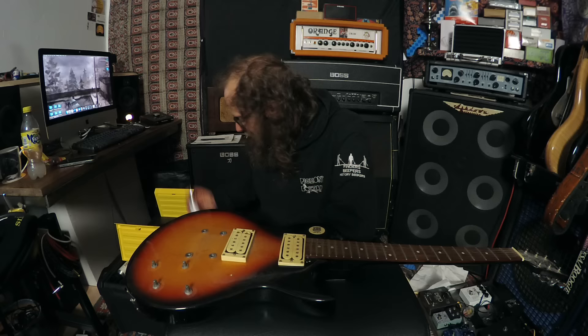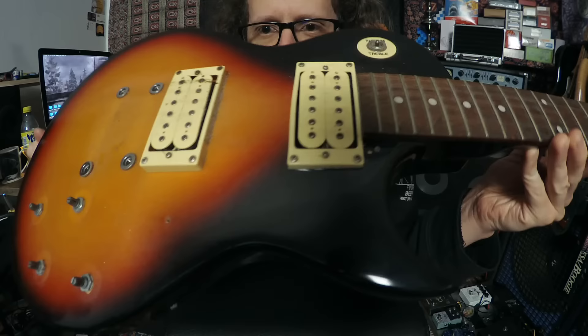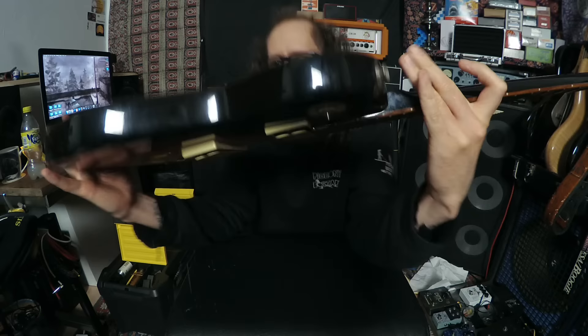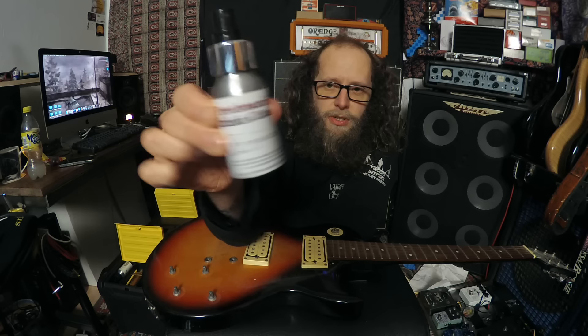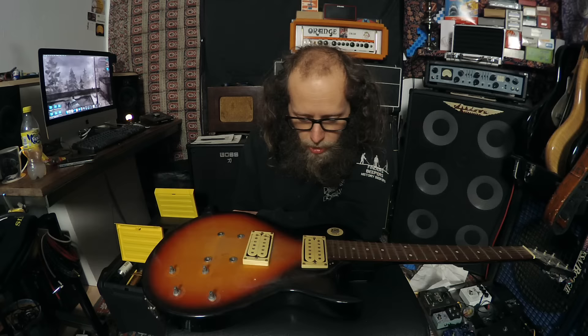Let's start with the body and get it nice and clean, then we'll go from there. You can kind of see all the dirt and grime - where the scratch plate was, you can see all the dirt as well. The back is more of the same. I'm going to dig into cleaning this with Crimson Guitars products, because they're amazing and they always work - not sponsored, but I love them. This is the fretboard and finish cleaner, and I'm going to use the fretboard restorative when we get to the fretboard. I'm going to turn off the camera now and clean the body.